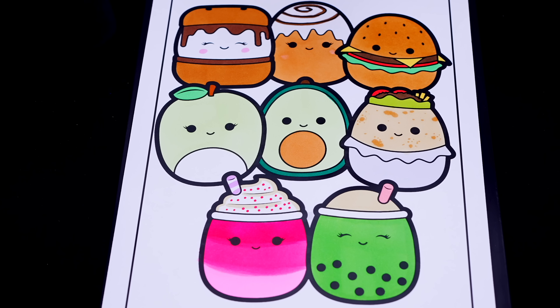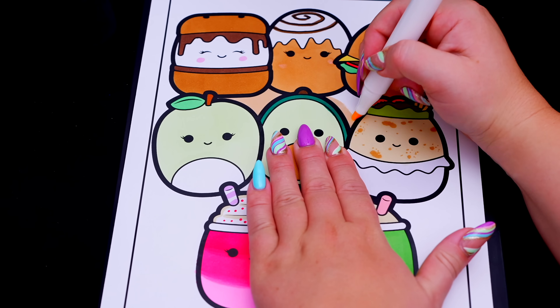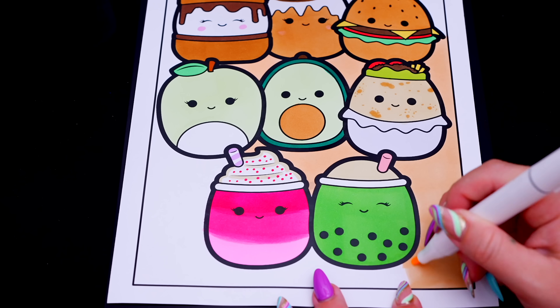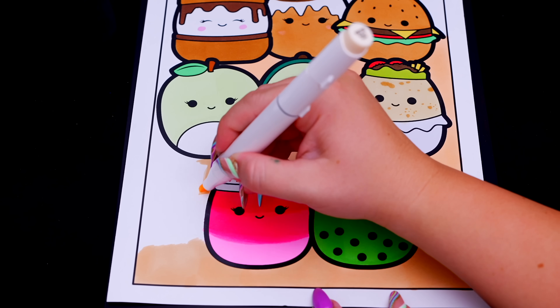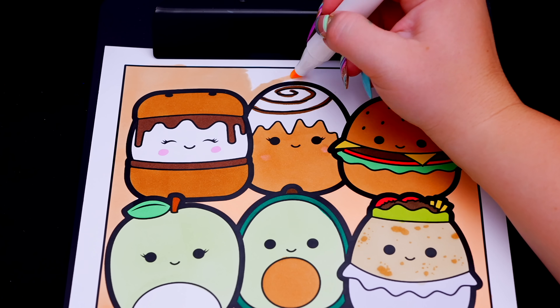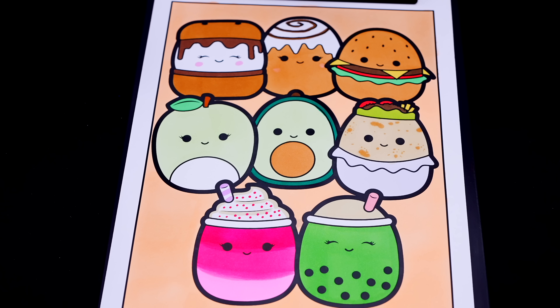Okay, now I'm all finished coloring in all the Squishmallows. Now let's just color in the background behind them a light peachy orange. And lastly, let's color in the borders green and red.